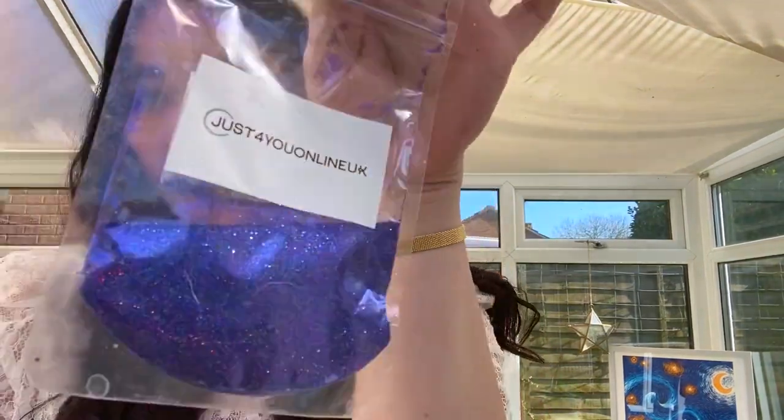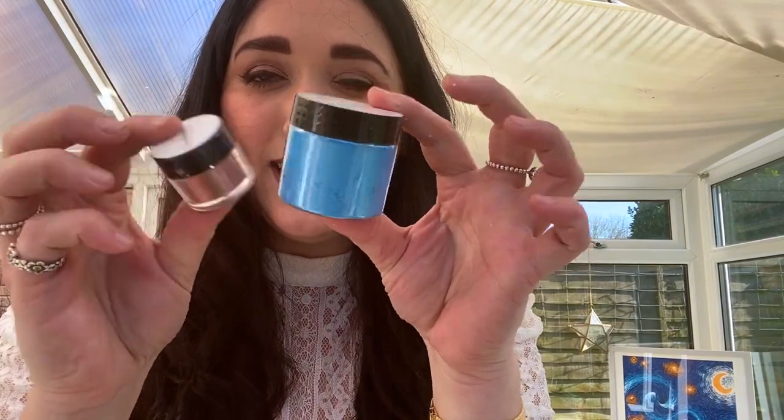Next on your shopping list is glitters and pigments — this is just the most fun creative bit. I love buying different pigments, different colors, different glitters. The Just For You ones come in a packet like this — look how pretty they are! As a beginner I'd say buy three or four packs of glitter and really think about the colors you're buying — buy colors that complement each other. Pigments come in little pots in different sizes, and the colors look even more amazing when mixed into the resin. They come in powder form which you then mix in.